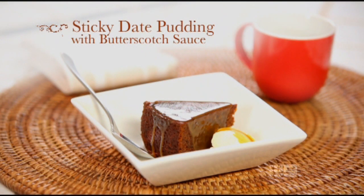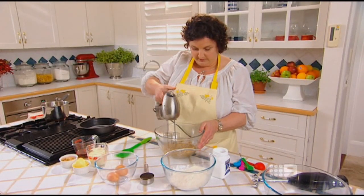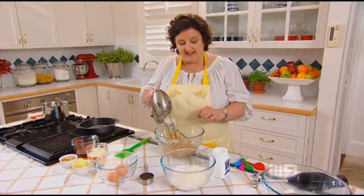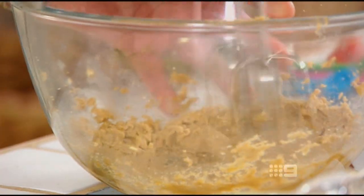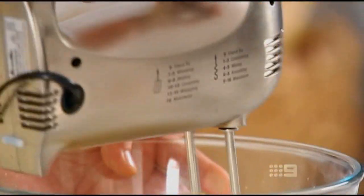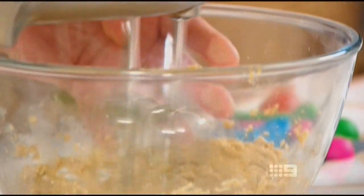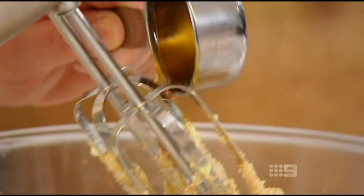So that was a pretty special beef roast. And here's a special dessert to go with it. For my Sticky Date Pudding, I'm just creaming together some butter and some brown sugar until they're pale and fluffy. The next thing I add is some golden syrup and mix it all through.